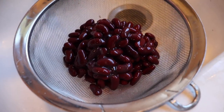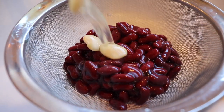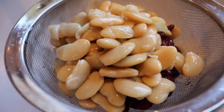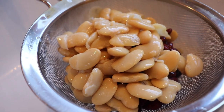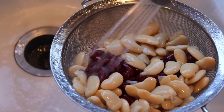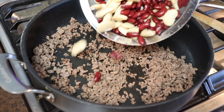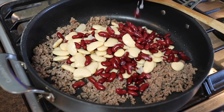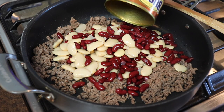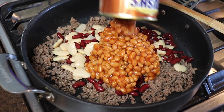Next I drained and rinsed a can of dark red kidney beans along with a can of butter beans — if you've never heard of these, they are large lima beans and they have a really smooth creamy texture. Then I added the beans along with a can of baked beans. I prefer vegetarian baked beans but you can use pork and beans, whatever you have in your pantry.